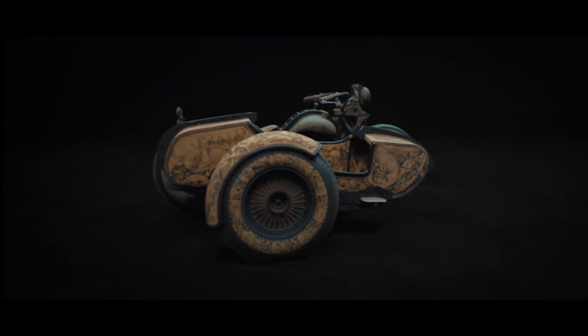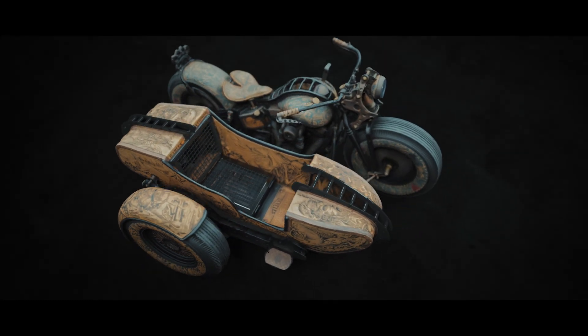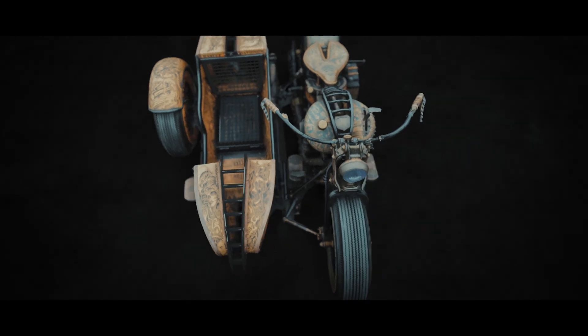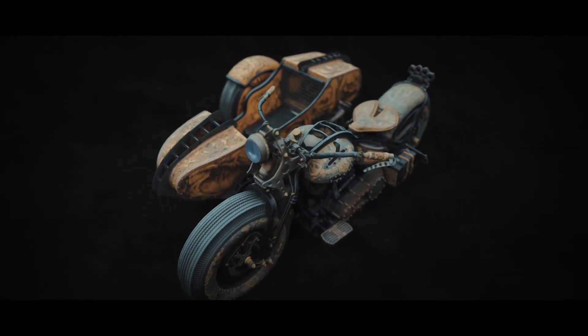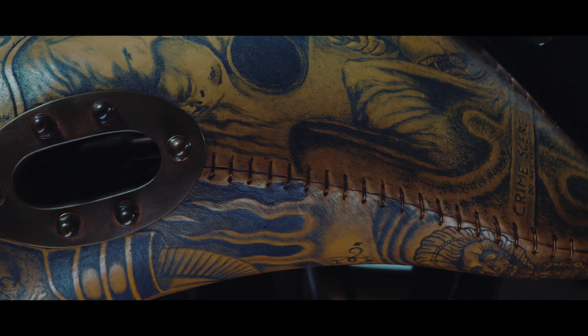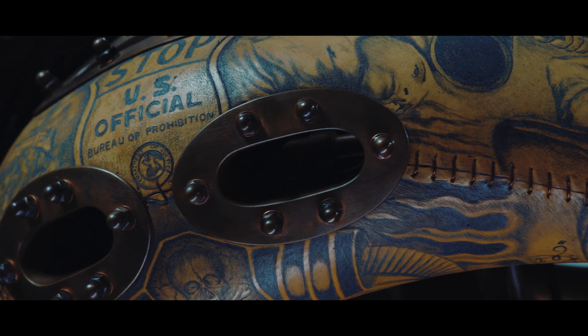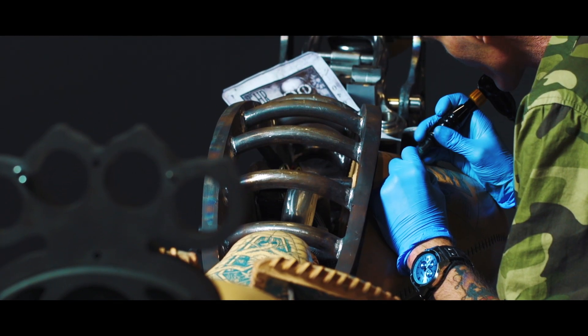The Recidivist is a custom bike inspired by the art of permanent body adornment. Motorcycles are commonly adorned with tattoo motifs using an airbrush. However, the uniqueness of The Recidivist lies in the fact that the bike's entire construction is covered in light-colored cowhide leather, similar to the color of human skin, which is actually tattooed.